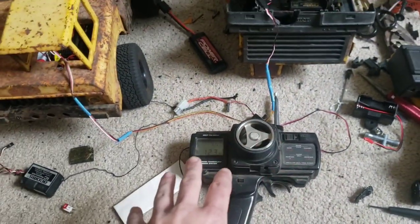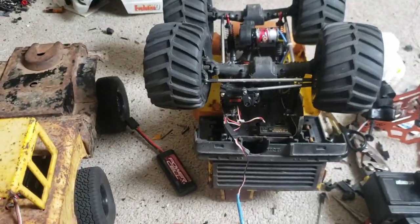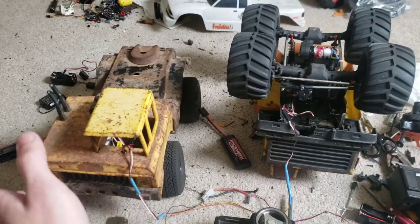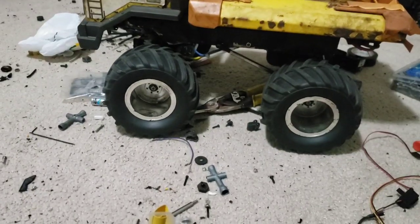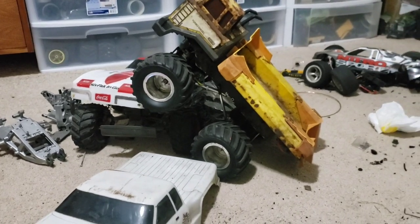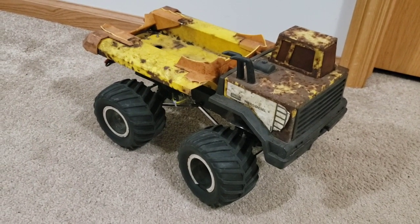I turned things on in the wrong order, but my ESC has a failsafe so it won't do anything crazy until it recognizes the remote is on. The throttle still works on the cab over since it's plugged in. I'd say that works — that's what I've built. Everything functions and there's not a whole lot else to it. It's pretty tough and doesn't seem to break.